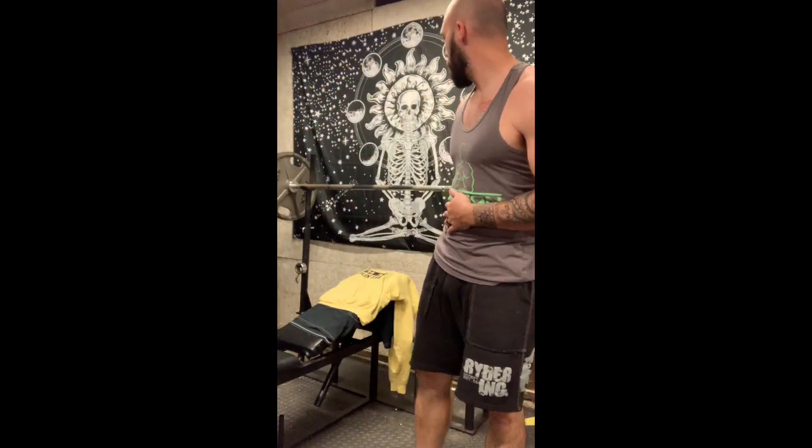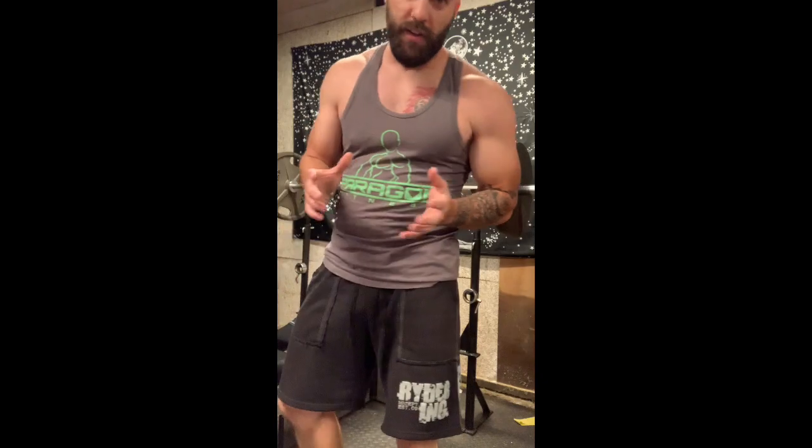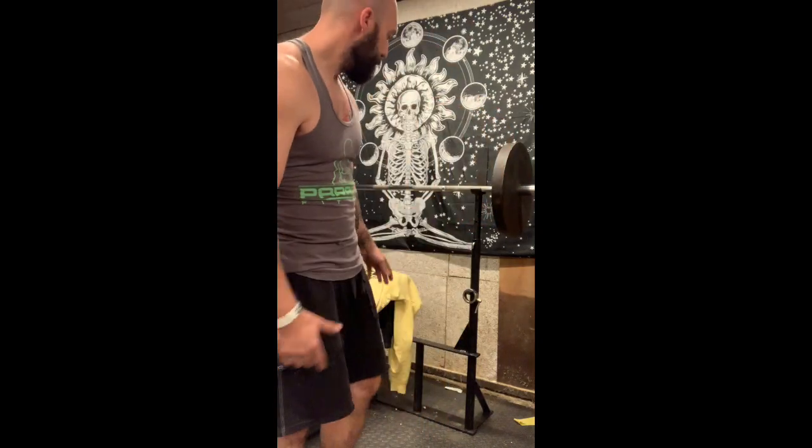It's gonna help you build overall size on your chest. This is awesome and you don't have to go heavy on this workout. I've already warmed up with 95 pounds, so we're gonna do 135 here. If your upper chest is somewhere you're lacking, or incline is just not something you enjoy doing, this is a great option.